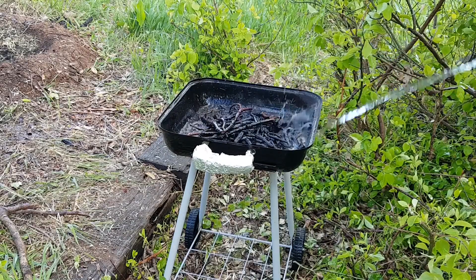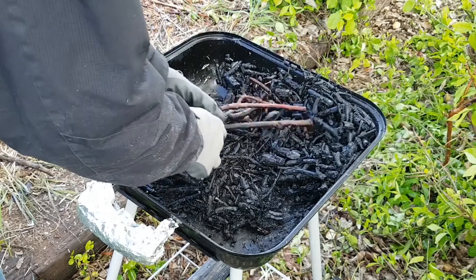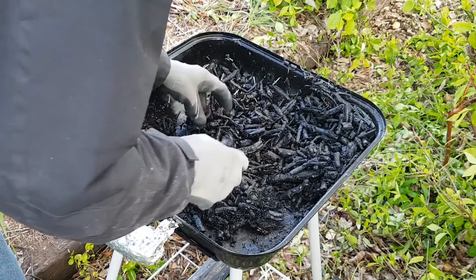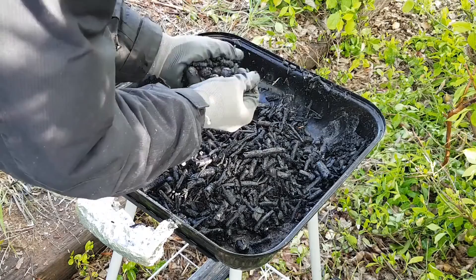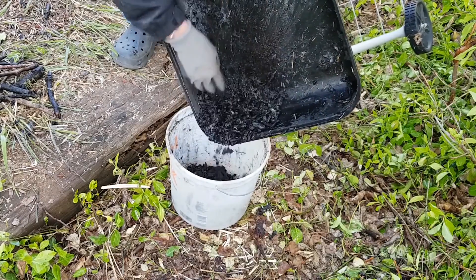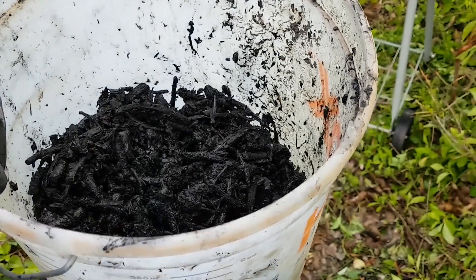After I'm convinced the coals are extinguished, the water is poured out and the sorting can begin. There's only a few pieces of unburned material — looks good to me. This will crush up nicely and make a great addition to one of my newer compost piles. It took me a little over 25 minutes to make a gallon of charcoal with this method, but it definitely works.